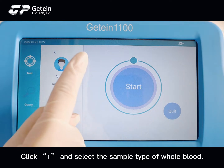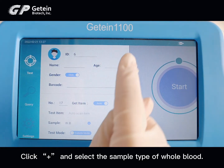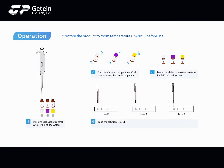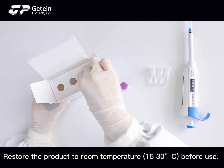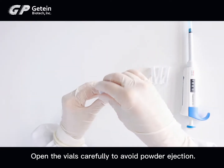Click plus and select the sample type of whole blood. Restore the product to room temperature — from 15 to 30 degrees centigrade — before use.